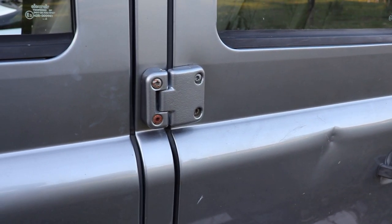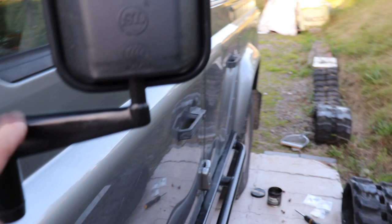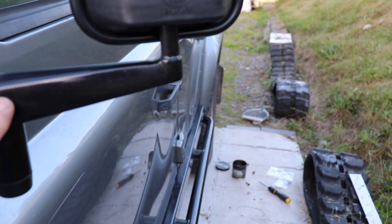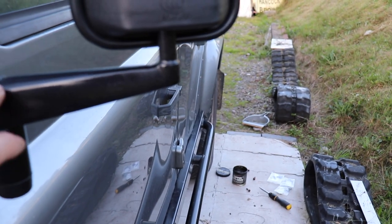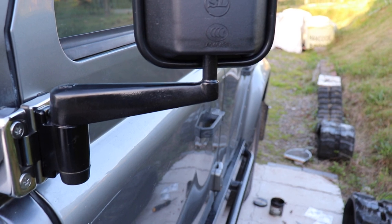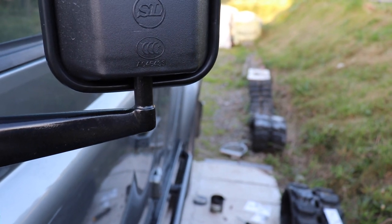Moving on down here, the wing mirror mounts are basically aluminium alloy and these things were just totally corroding - all the powder-coated paint was flaking off, though structurally they were okay. So I got the angle grinder with a wire brush on it, got all the old paint off, and resprayed with Hammerite. That was quite a quick fix.